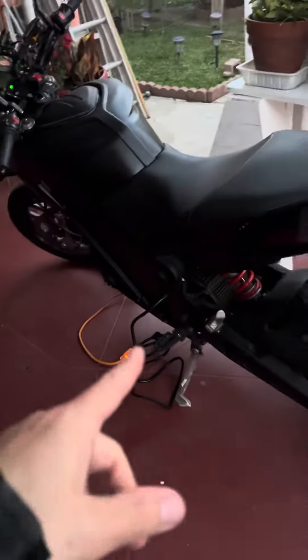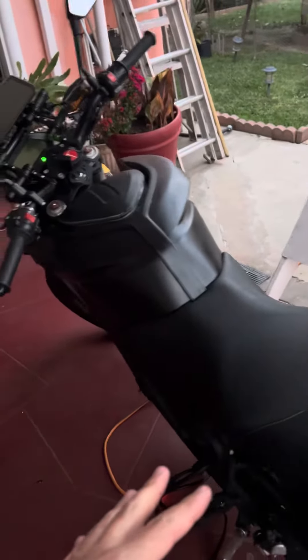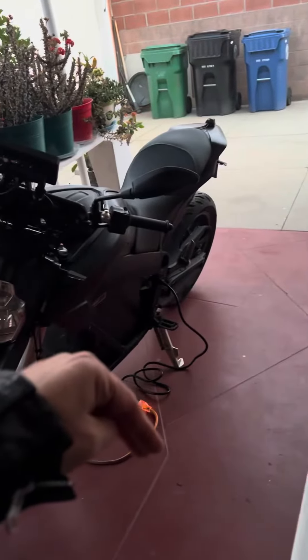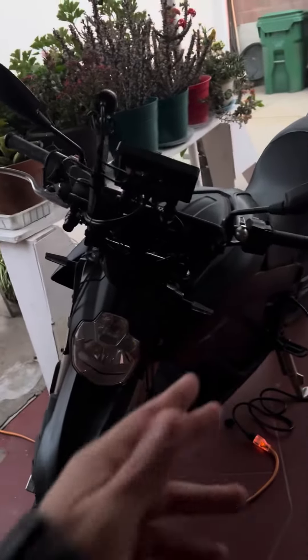If it's on, it's in gear automatically, as long as the kickstand's up. This Zero electric motorcycle — when the kickstand's down it will not let you go. That way you can't accidentally ride the motorcycle while the kickstand's down. It's like a safety feature.